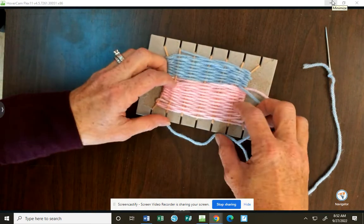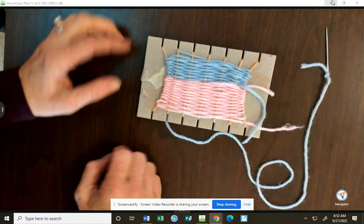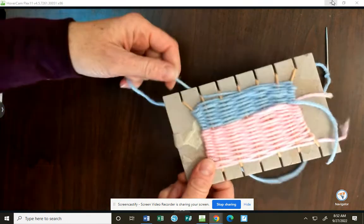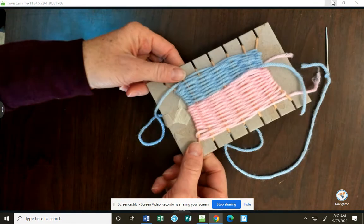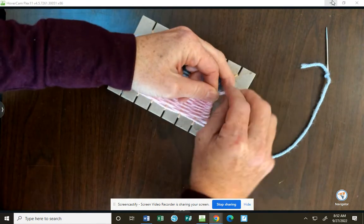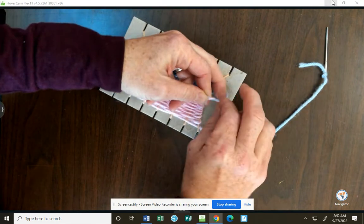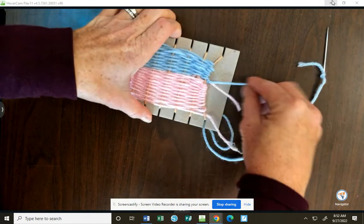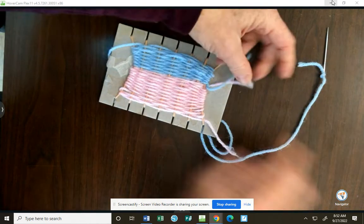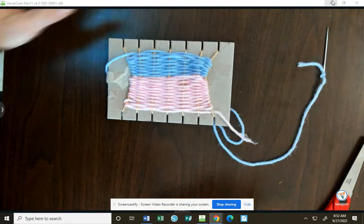When your loom is full and you've slid these together and crunched them so you can't fit anymore, it's time to take your yarn off of the cardboard. To do that, we're gonna have to tie those loose yarns together in a double knot. I double knotted, and you can trim those and kind of tuck them behind.